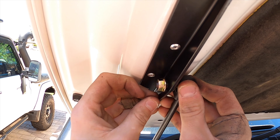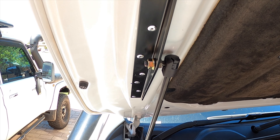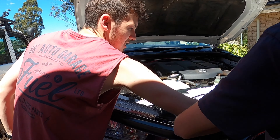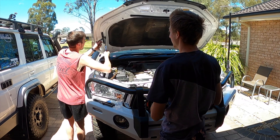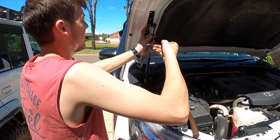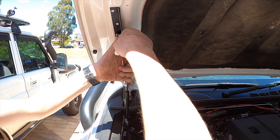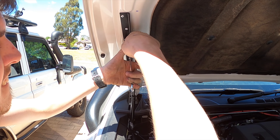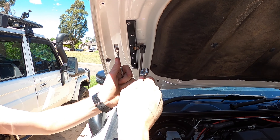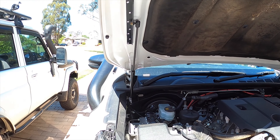Should tighten through that as well. Is that enough to hold it now? Yeah, I think we could let it go. Pass that 12mm. Alright, I got it — 10 or 12? 12. You've got the 10, mate. I think that's the level done.